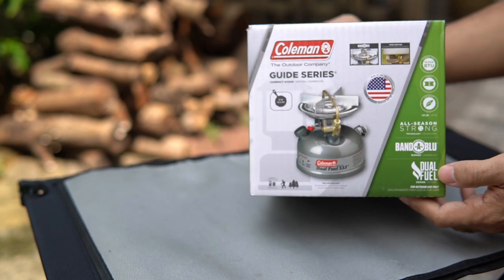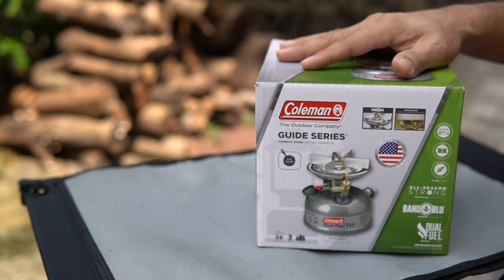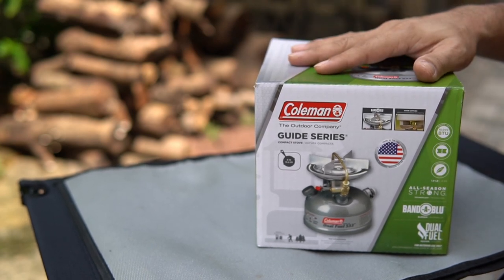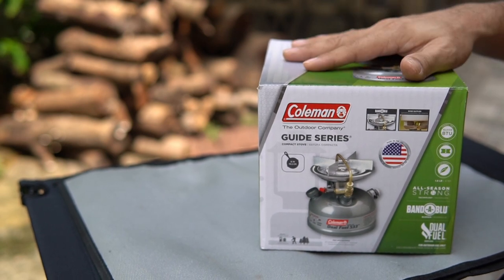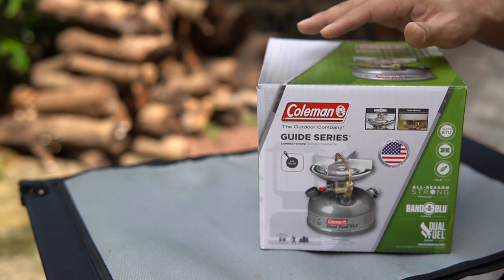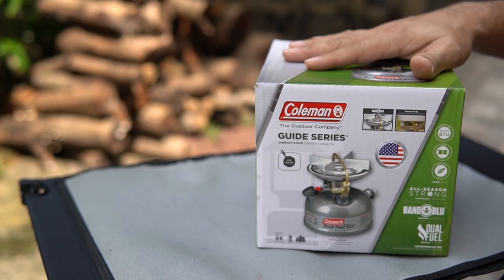Why does Coleman call it a dual fuel? Simply because it's allowed to use white gas from Coleman brand and unleaded gasoline. Since Malaysia doesn't sell white gas, we will basically only use unleaded fuel, which we'll use later on to test this stove out.